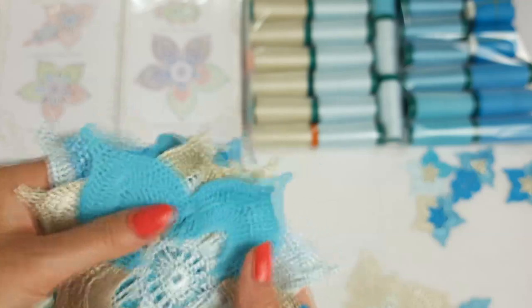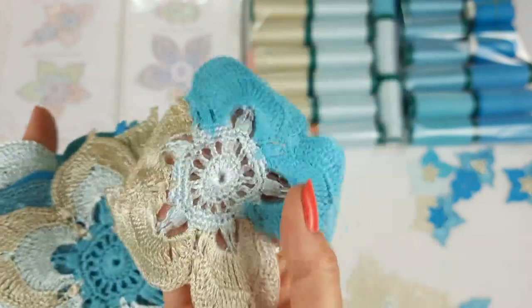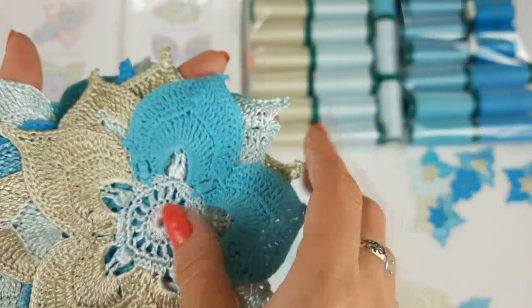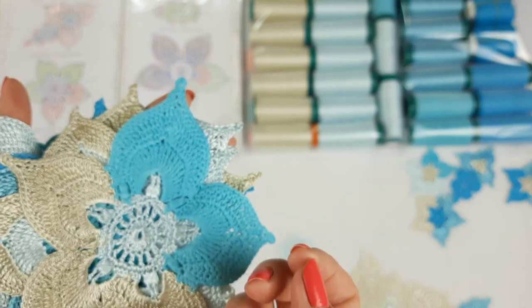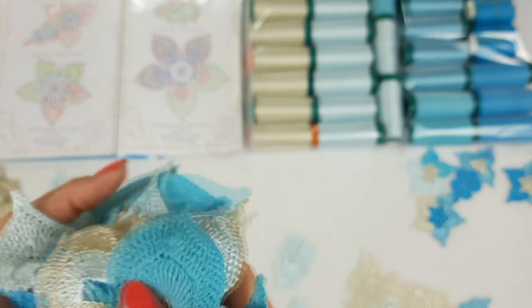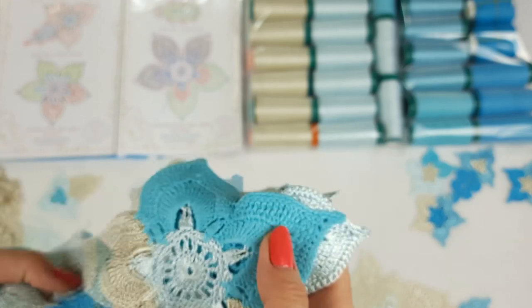I try to inspire my students by making all these elements. They can hold them, they can see how I combine colors, how I make all the stitches, and after they can create their own elements. They just need this beginning, this inspiration. This is my help - I want to share all these knowledges and also experience. I hope all these elements will inspire my new students to create beautiful elements.